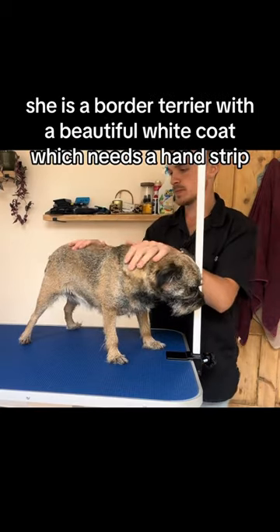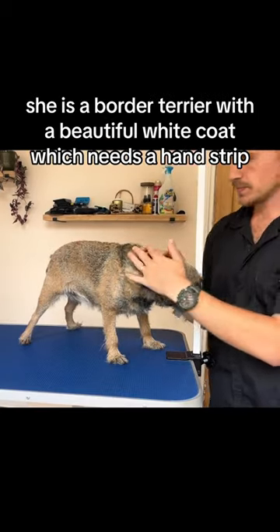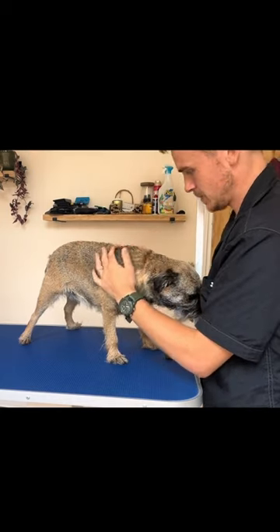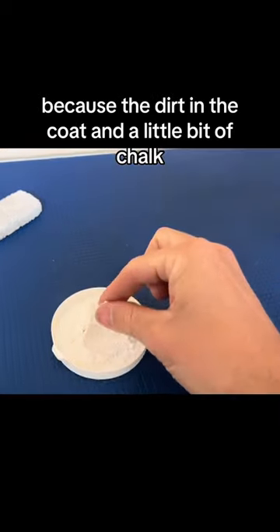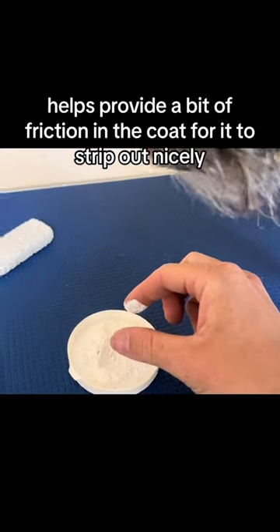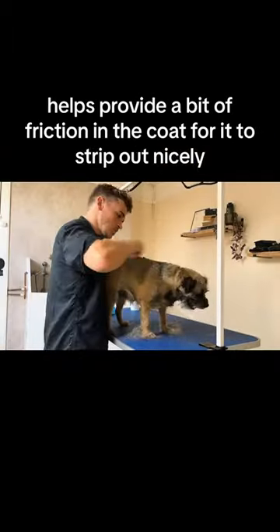She is a border terrier with a beautiful wire coat which needs a hand strip. I did this before putting her in the bath because the dirt in the coat and a little bit of chalk helps provide a bit of friction in the coat for it to strip out nicely.